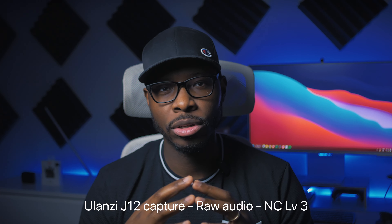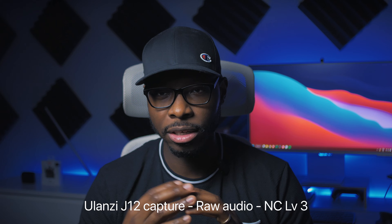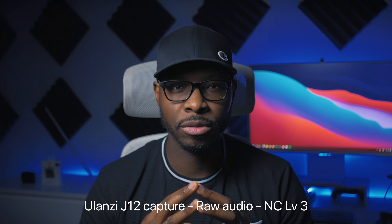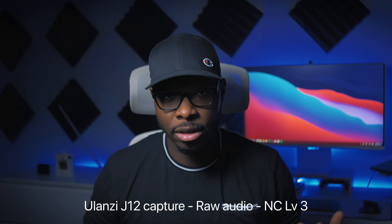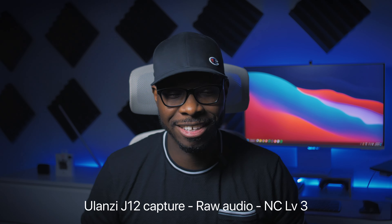Most people say when you're using this microphone, you want to keep it at level two. We are at level two — let's enter the scene again. 'The grid. A digital frontier. I try to picture clusters of information, how they would look through computers. Ships and motorcycles. Circuits like freeways. I try to imagine a world I thought I'd never seen. And one day, I got in.'